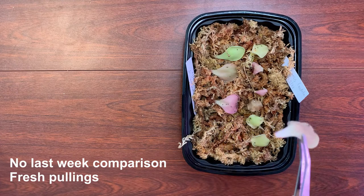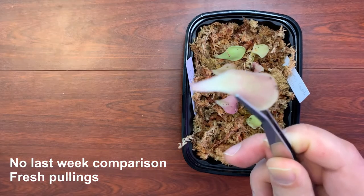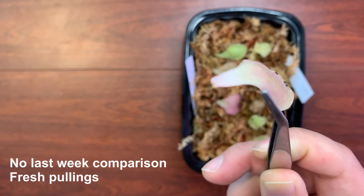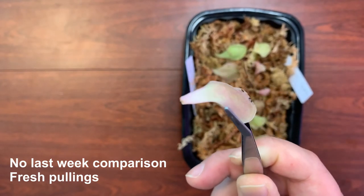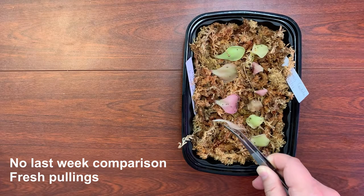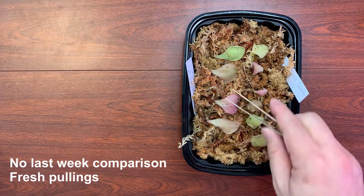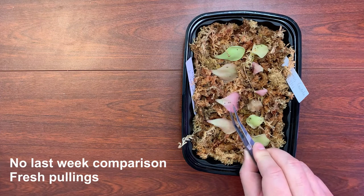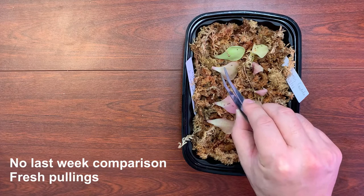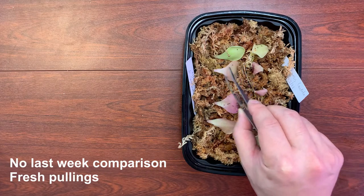So I will lift it up — this is going to be one week in. I don't know if you can see right at the tip, but there's a little bud right there. So this one has started at one week in. That one I don't see anything yet.